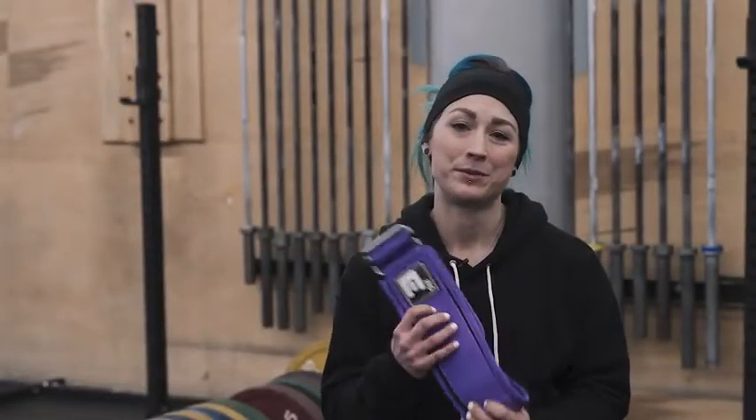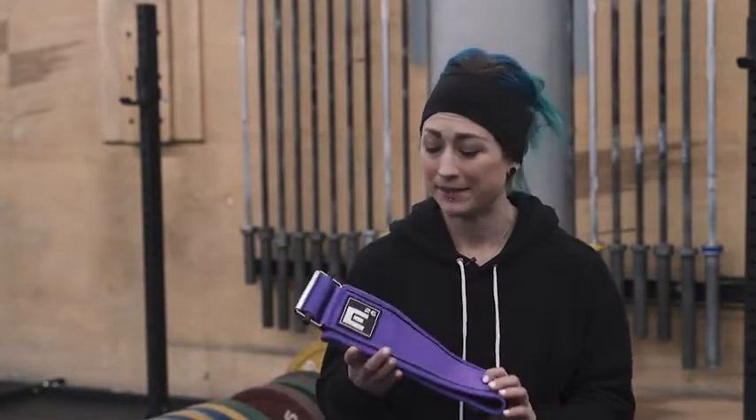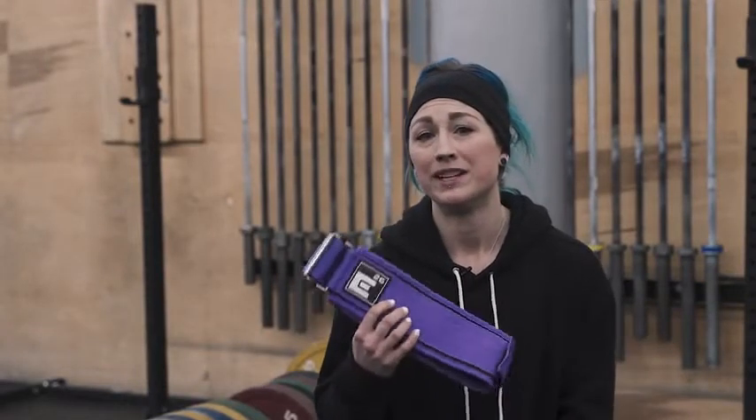Hi, I'm Meg Fox. This is my Element 26 belt. I absolutely love it for a few reasons. Number one, it's super comfortable.